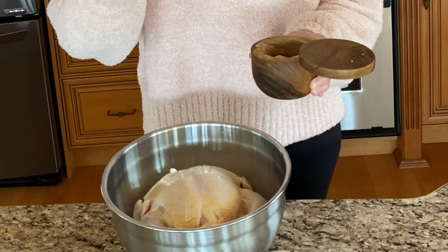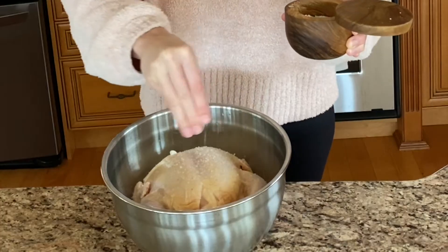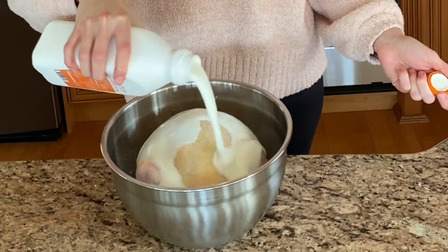Start off by salting the chicken for 30 minutes. The acidity from the buttermilk actually brings out a lot of the flavor of the chicken. Leave it marinating overnight.